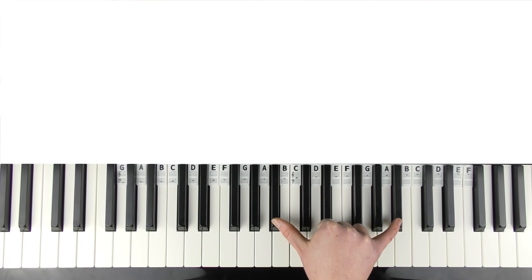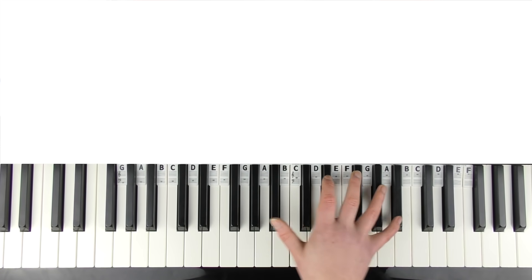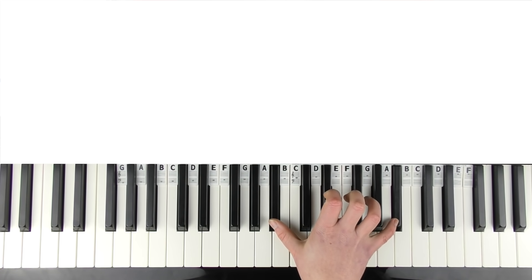We have octave B flats. If you can't stretch octaves, you're just going to have to play one of them — pick whichever one you want. I'll play both. You're going to play that four times.